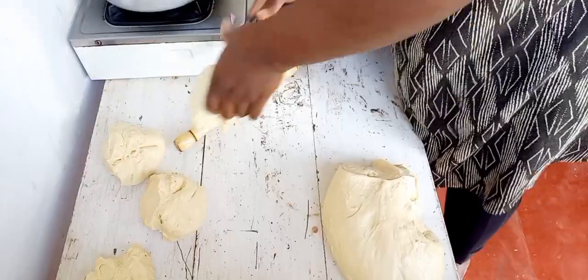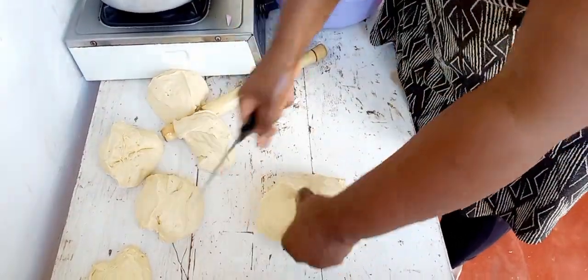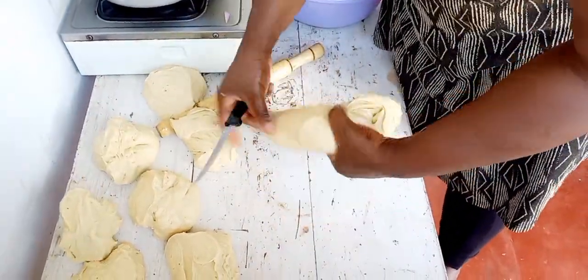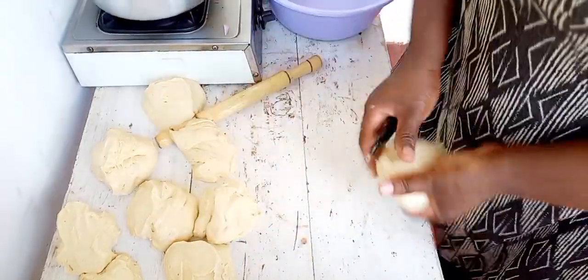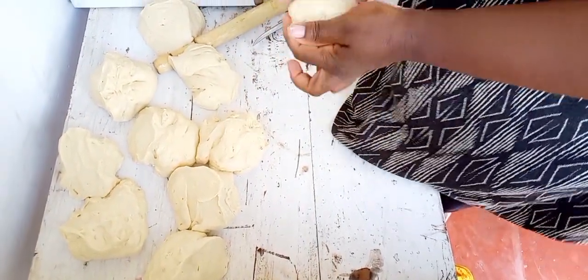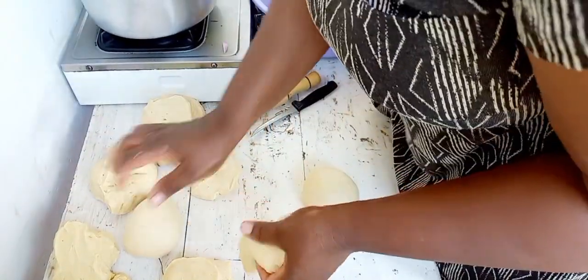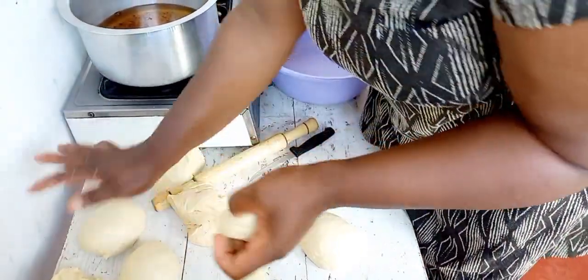Let me know in the comments what kind of flour you use, because I've honestly never used Umix before — I'd never even seen it. But it was the best flour. I'm going to hunt for it and start making my mandazi with Umix flour. I've always been using self-rising or all-purpose flour where I just add baking soda and baking powder, then wait for the dough to rest. But if you ask me to compare, a hundred percent I would go for Umix from today. I'm not going to stress myself with yeast and baking soda anymore.